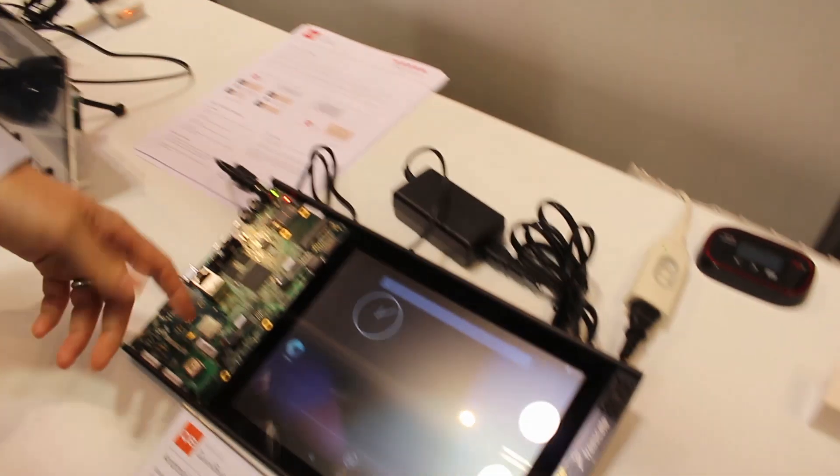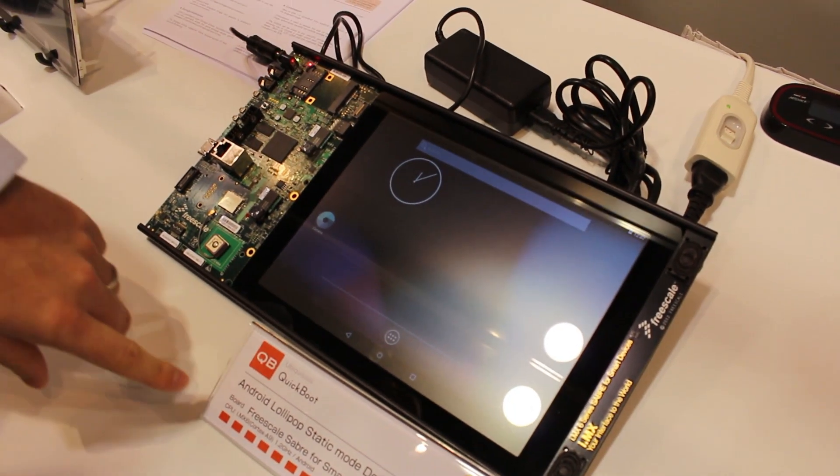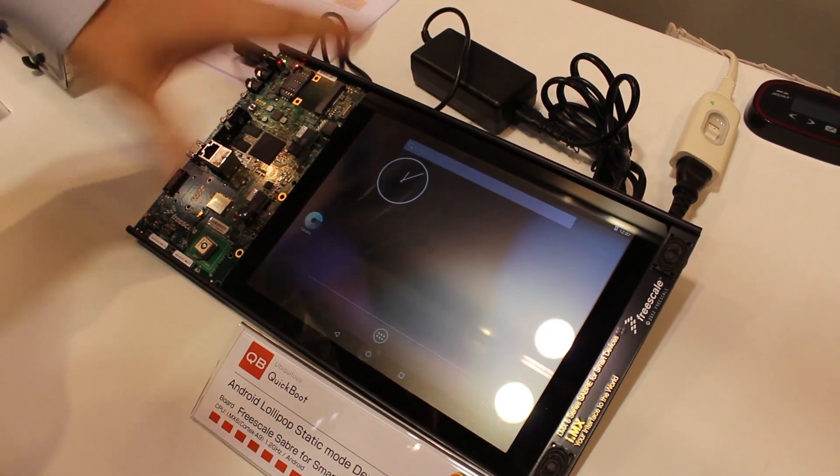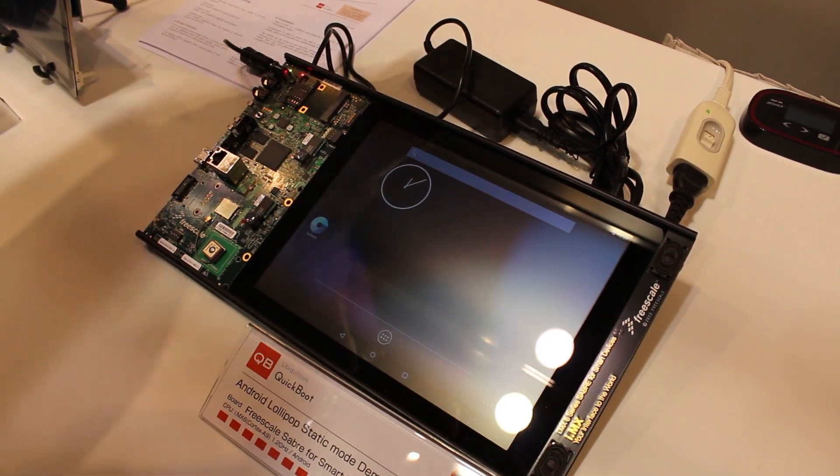I'm Andrew Nunn from Ubiquitous Corporation and I'm here to show you a demo of QuickBoot. This is a Freescale IMX6 quad core running Android Lollipop, and this is our static mode demo.